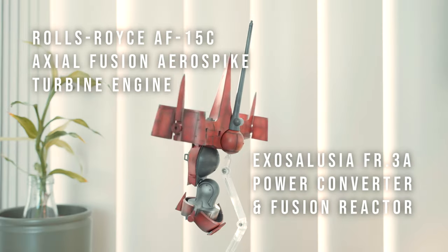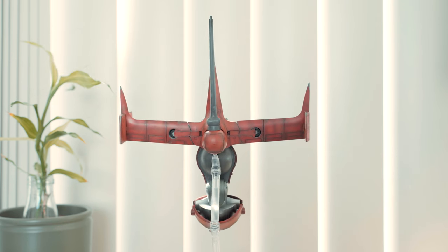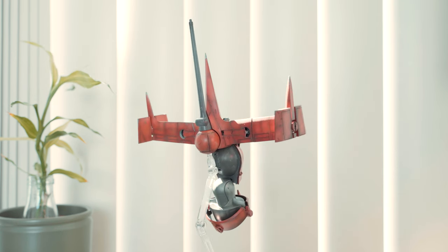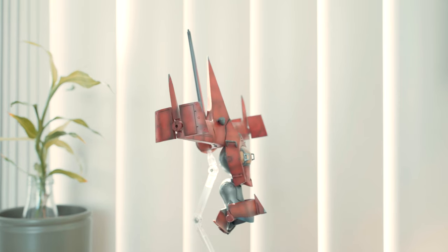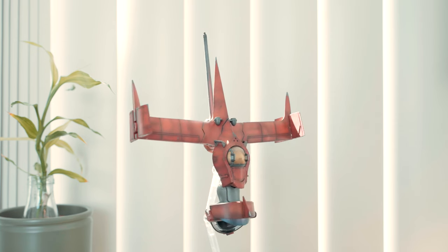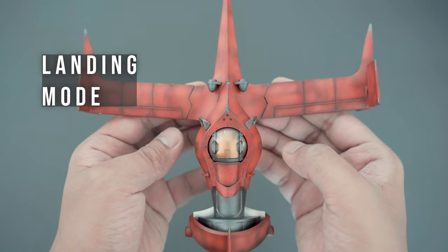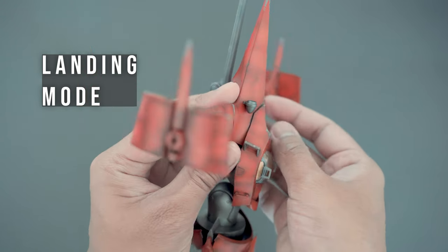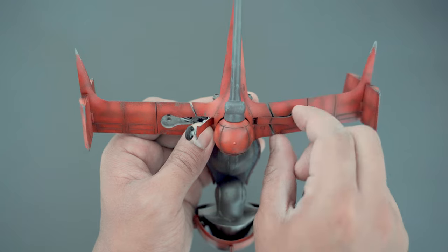The engine is a Rolls-Royce aerospike turbine engine powered by a fusion reactor. According to Duhan, the Swordfish 2's engine does not require a silencer — otherwise he won't be able to tell how it's doing. The ship's landing gear folds out of the wings to reveal the wheels.